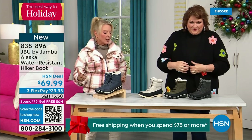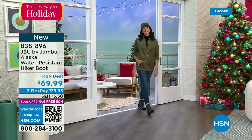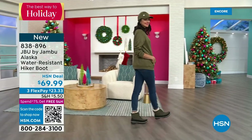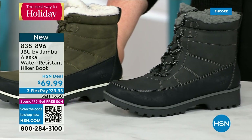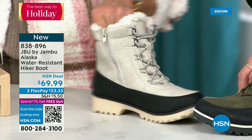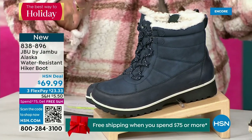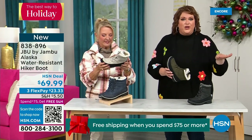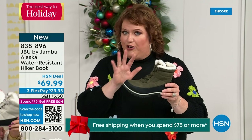This is called the Alaska — it's a water-resistant hiker boot. Completely different than our Today Special and the last loafer we had available. We've got a great HSN deal price on it and some terrific colors: starting on the end, your black, then that gorgeous olive, then the sleeper color — stone white. Because it's water resistant, don't fear going for a lighter color. And finally in front of me, this is our denim-friendly classic navy. How cute is this boot? You are the audience that gets the first chance to see it — it's brand new, no one has seen it.